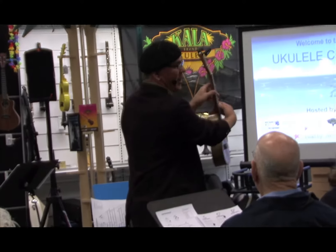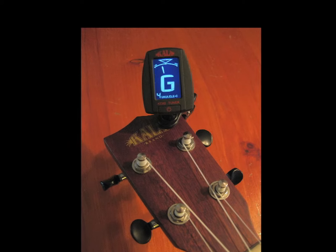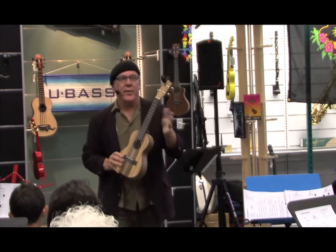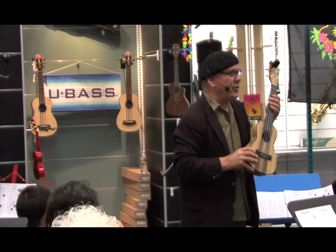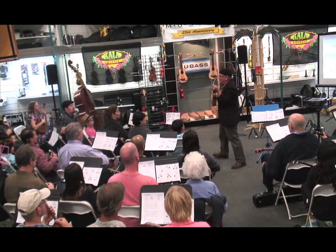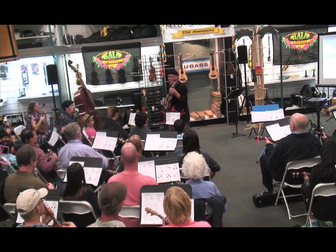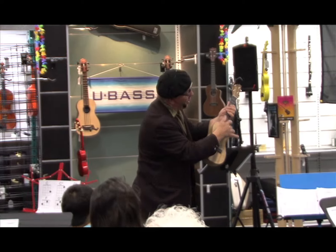If it wasn't in tune, it would be that horrible shade of grey — that's out of tune. And what we're going to do is take this hand, the left hand if you're right-handed, and simply touch the strings lightly — not pushing down on them, but lightly — to where we make a sound with the nail of the index finger, just above the hole.